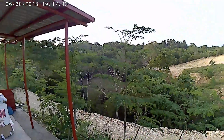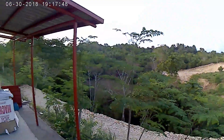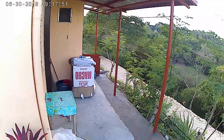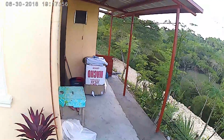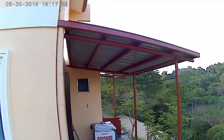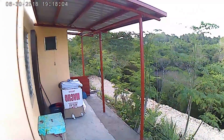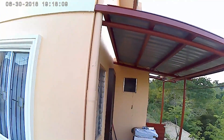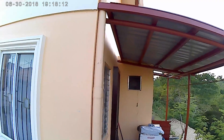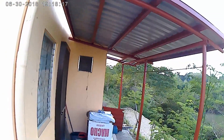Hello everybody, David here. I'm gonna do a little video — we've been having projects done at our house. I want to show you the latest project that's going on, and it's this canopy we're adding to the back of the house to give some protection from the rain. You can barbecue out here, it's really cool.